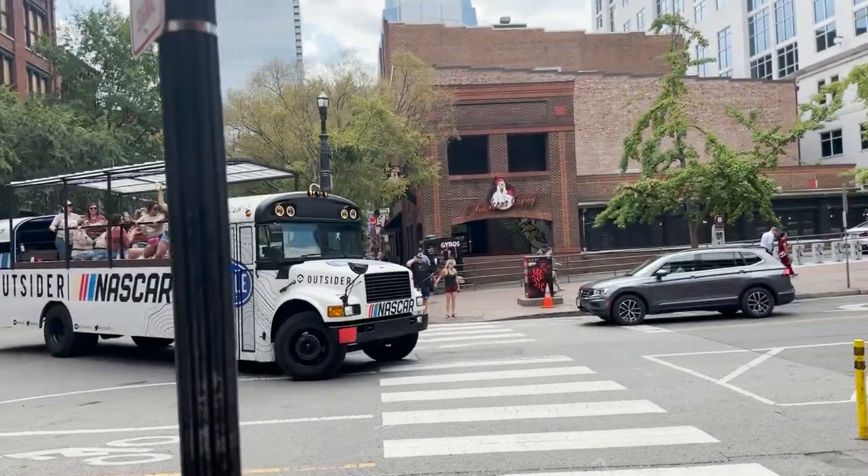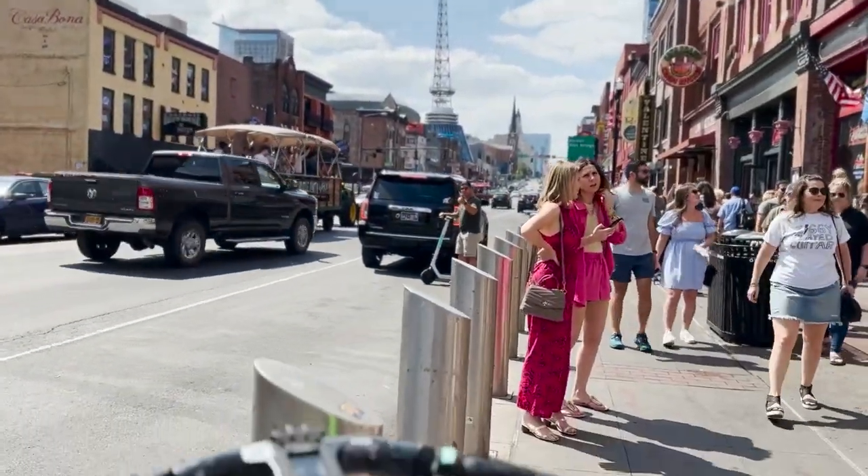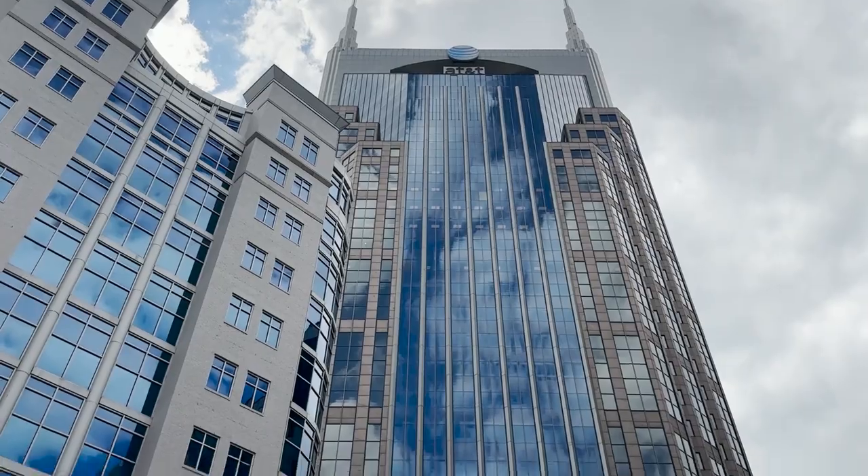We were also surprised to see that there were so many party buses this early in the morning. The people of Nashville bring a lot of positive energy. We also didn't realize that we were at the base of the AT&T building — or should I say, the Batman Tower. Anyone I know has always referred to this building as the Batman Tower. It wasn't until about five years ago that I found out this was actually the AT&T Tower.